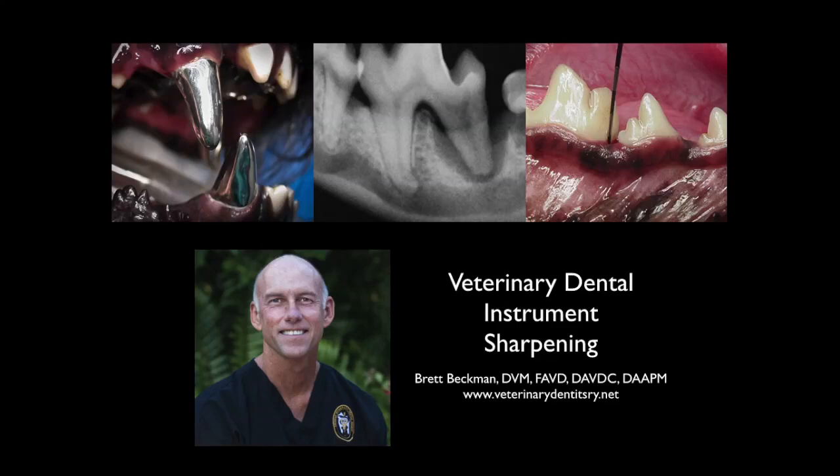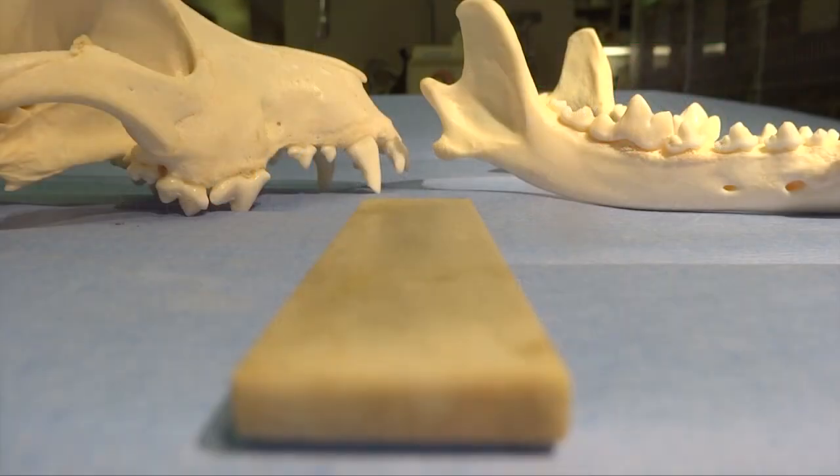I'm Brett Beckman. I'm a veterinary dentist, and I'm going to demonstrate dental instrument sharpening on a periodontal curette, a luxator, and a periosteal elevator.